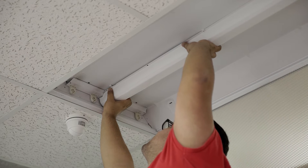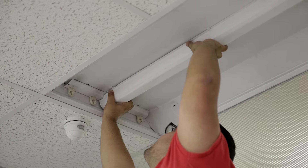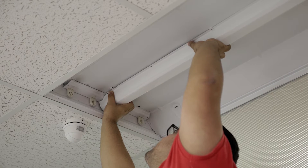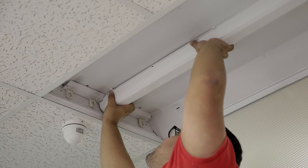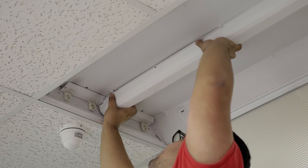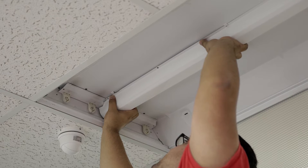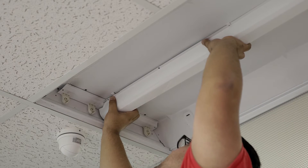Once you remove the lamps, there should be a cover in the middle of the troffer that is covering the ballast and protecting them. Remove this cover by pinching on the edges at each end and in the middle, then remove it the same way as the lamps by moving it diagonally.